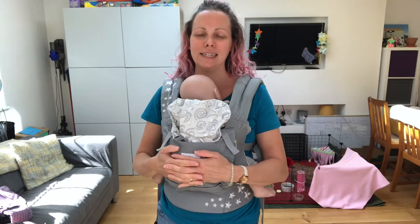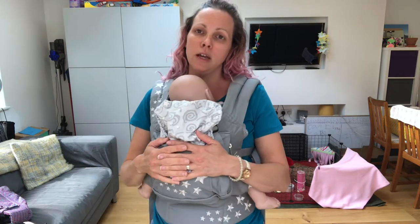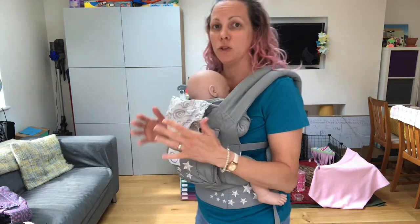Hi, I'm Debra from South Essex Slings and I'm just going to do a reminder video for those I've seen in person on how to feed your baby in a buckle carrier with straight straps.